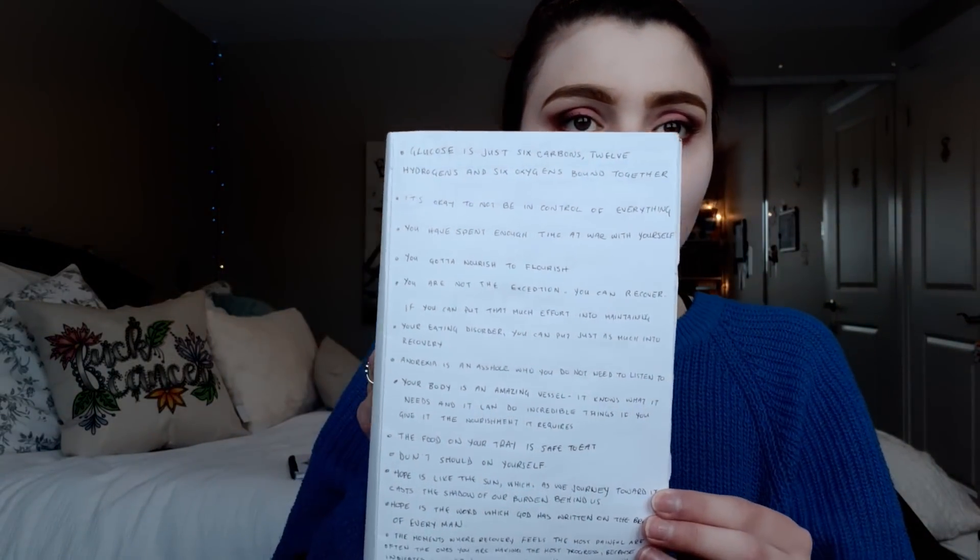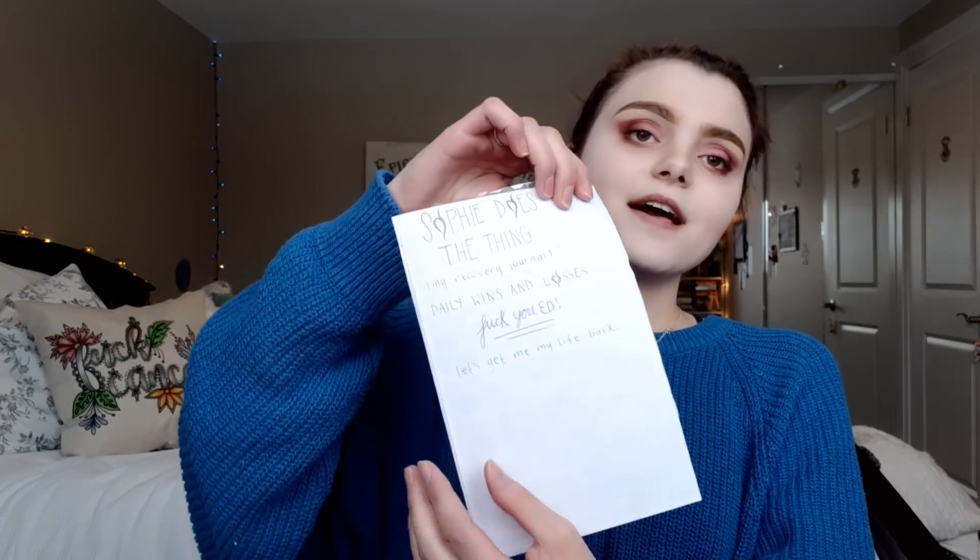The first thing you're going to need for your recovery journals — or trackers, whatever floats your goat — is a notebook. When we open up mine, I've covered the cover because it's the name of the treatment center I was at. EDP stands for Eating Disorders Program. The next page has a bunch of quotes I found helpful, and kind of a cover page — make it fun for yourself.